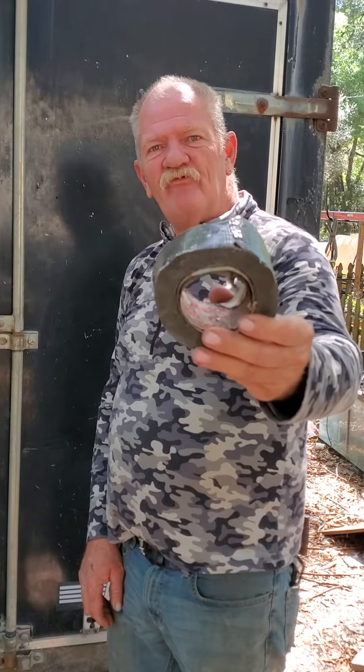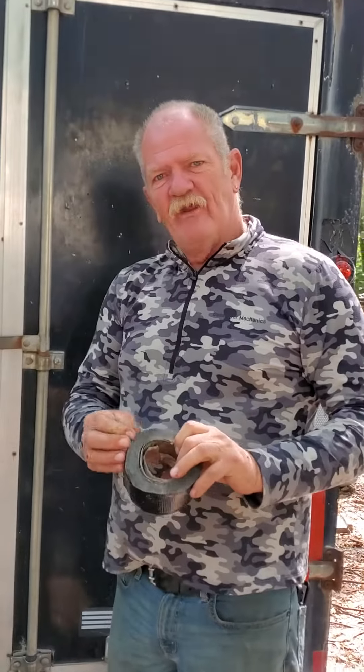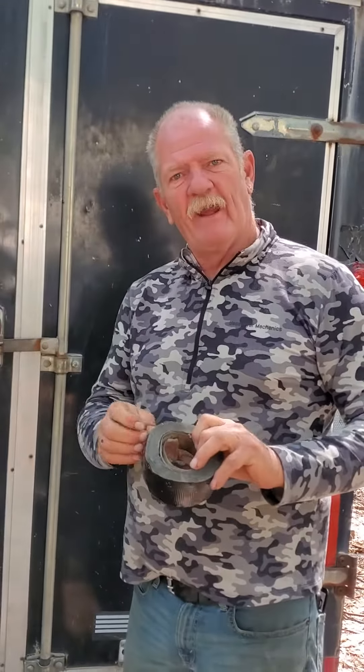I was out last week and the taillights on this trailer quit working, and I...